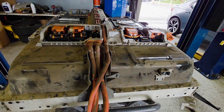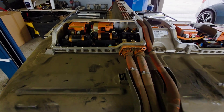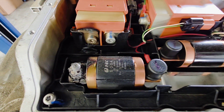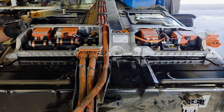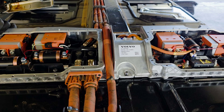The battery is repairable. The BDU will definitely need to be replaced. This failure will definitely cause DC fast charging issues. Let's install a new BDU. This repair is covered under warranty.